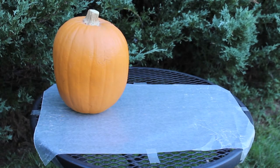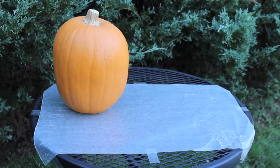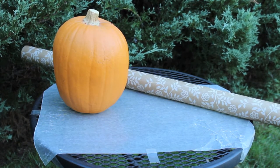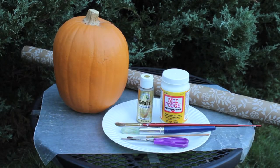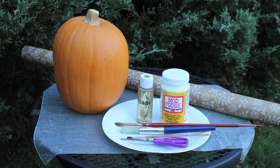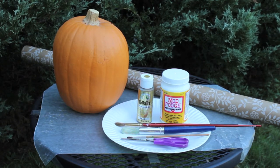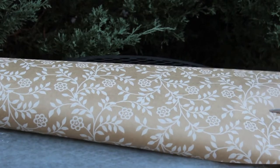The things that you need are some wax paper to set down on your work surface, a fake pumpkin, and some paper — but it can't be too thick or it won't work out too well. You also need a paper plate, mod podge, some gold paint, some paint brushes, and scissors.